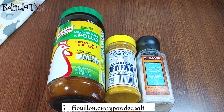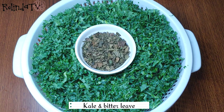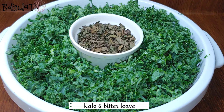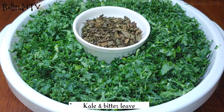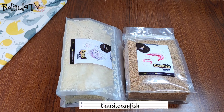I'll be using some bouillon powder, curry powder, and some salt. For the vegetable, I'm going to be using some kale and bitter leaf. The bitter leaf I have is the dry one — you can use the fresh one, or any vegetable of your choice like spinach or collard greens. I also have the egosi and the blended crayfish.